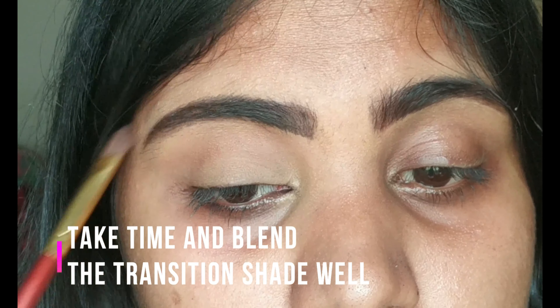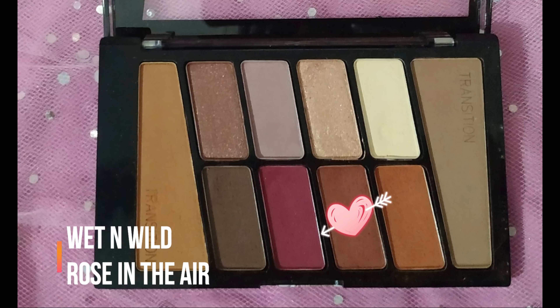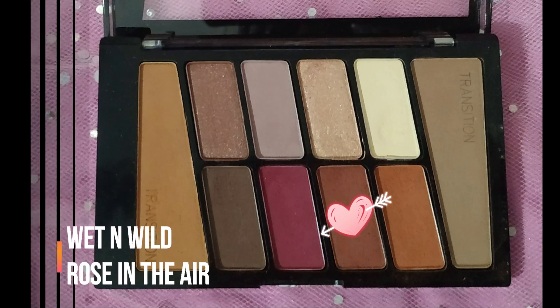I'm using a basic flat eyeshadow brush from Vega for this step. Then, to further define my crease, I'm taking this deeper brown shade and blending it with the transition color using the same flat eyeshadow brush.